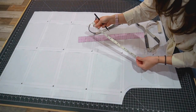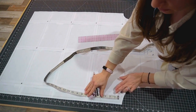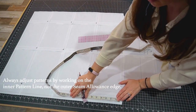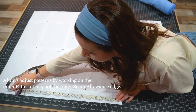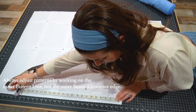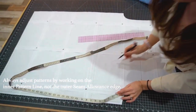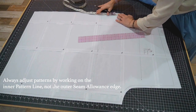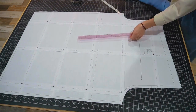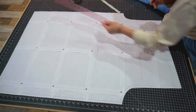Now that I know my inseam length, I'm going to adjust the pattern right on the edge here. We're going to measure down 24 inches, which is my inseam length, and I'm going to just make a little mark here and the same on the other side. Now I'm going to take my ruler and make a line across to connect the two.